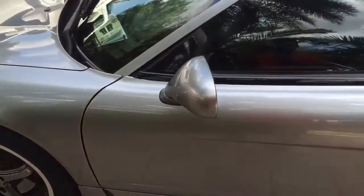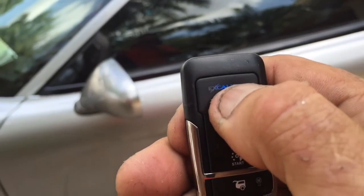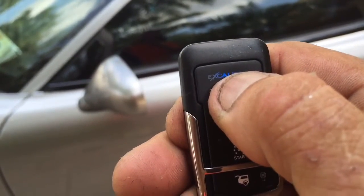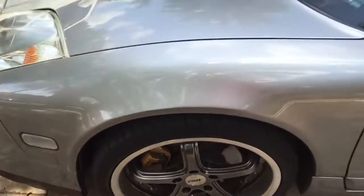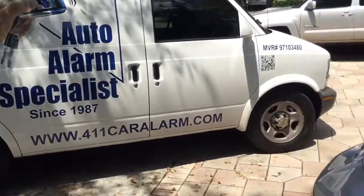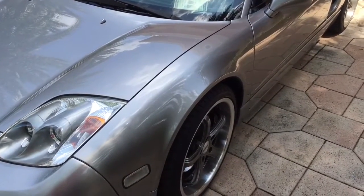This comes with two remote controls. There's a panic button — you can hold the lock button down for five seconds, keep holding it, and it fires the panic. Press it one more time to shut it off. This alarm was installed here in Miami, Florida by a specialist for this 2003 Acura NSX.